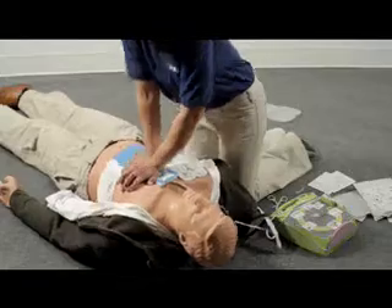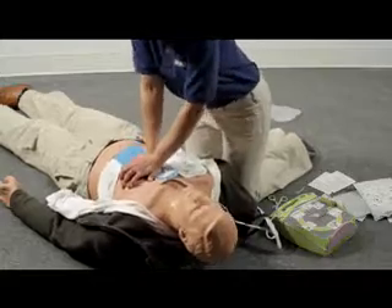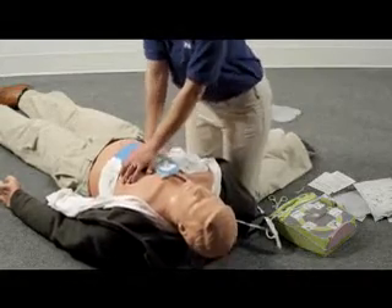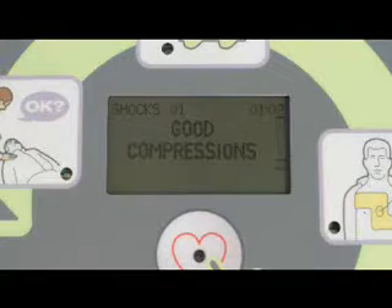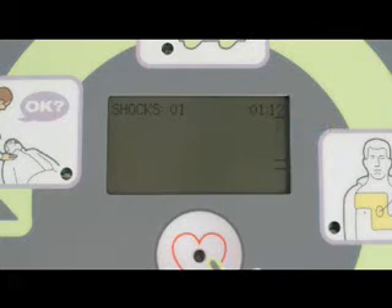After being told to push harder, if your compressions reach at least 2 inches again, the AED Plus will let you know. The AED Plus will also give you a real-time display of each chest compression on the bar gauge. The upper line represents 2 inches, while the lower line represents 2½ inches. Each compression should be deep enough to at least touch the upper line.